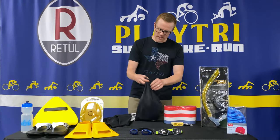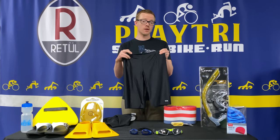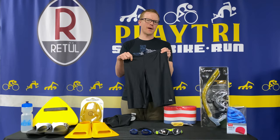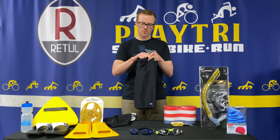You obviously need a swimsuit. I usually tell people to have two swimsuits in their bag — one is a regular one and one is a backup, just in case you forget your regular swimsuit for your swim workout.